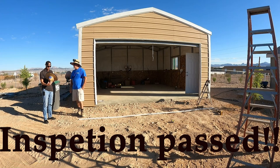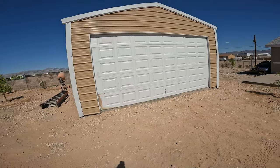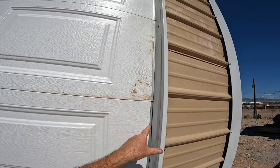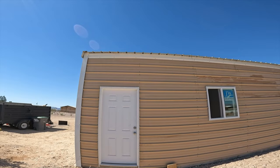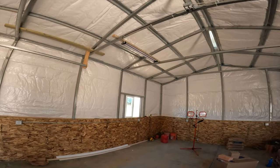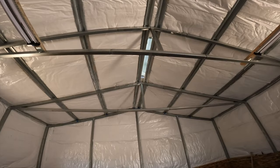The job is pretty much complete. A little bit of touch-ups to do — getting all the dirt off the building, maybe a little caulking here and there around the windows. I also need to put some weather trim around the outside edge. Let's take a look inside. We've got insulation all the way around, some LED lighting, and vents at the top — two of them with holes cut through the insulation.